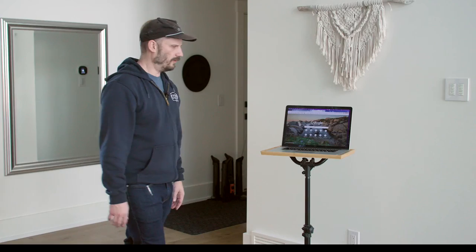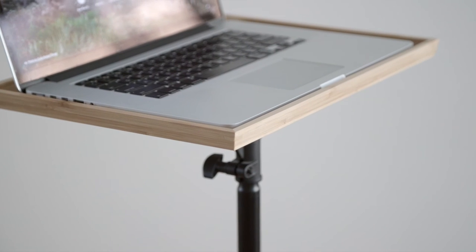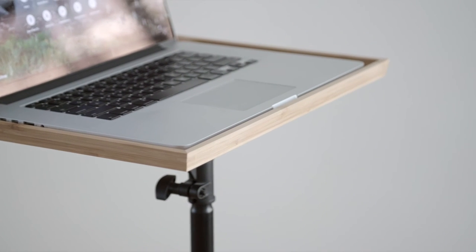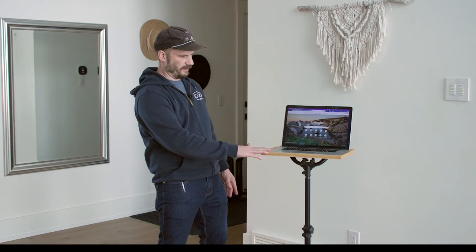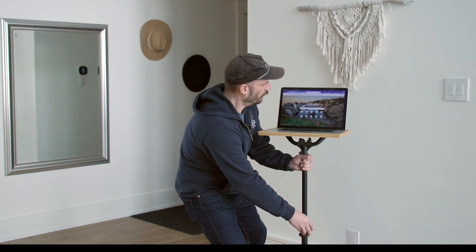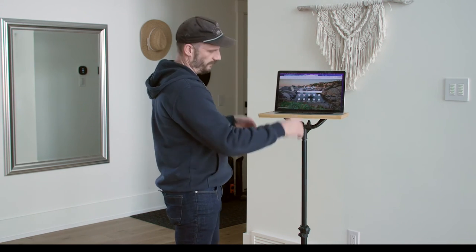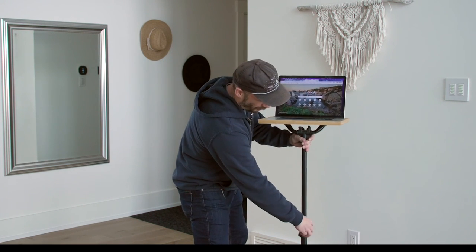And voila people, here we go. This is a 15-inch MacBook Pro sitting on there. I didn't even plan this, but the bevel on the edge of this is about the same height as the computer, so you can rest your hands on there. There's no lip like there would have been on a regular music stand. This can come up if I'm ever shooting tethered or something like that. Absolutely — perfection.